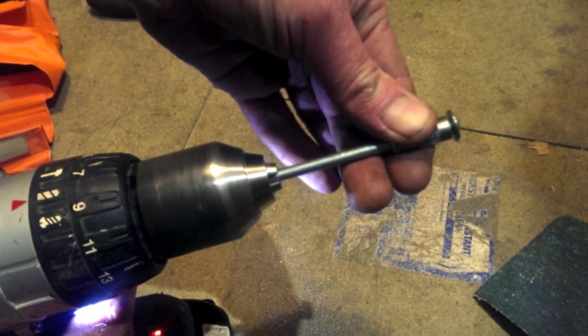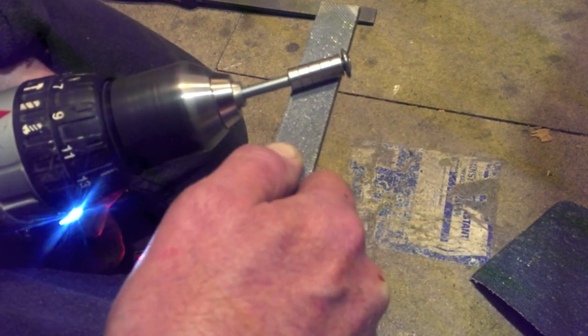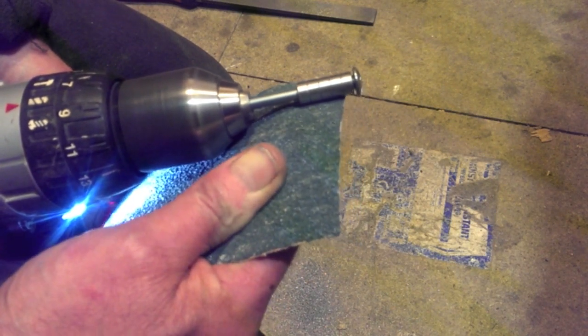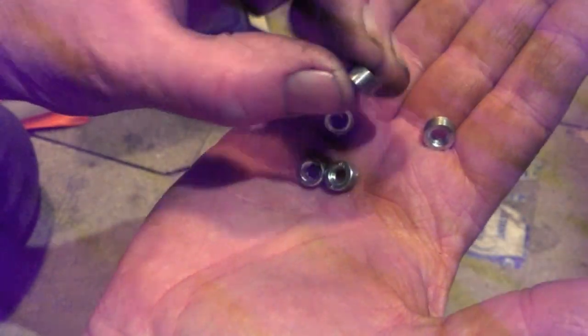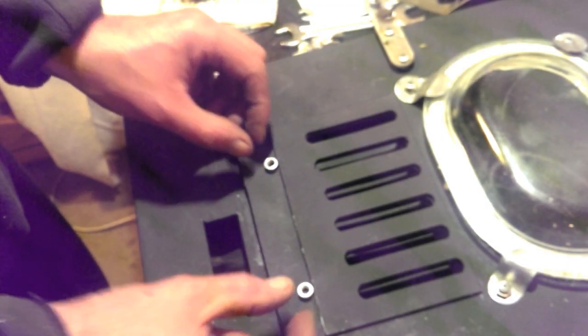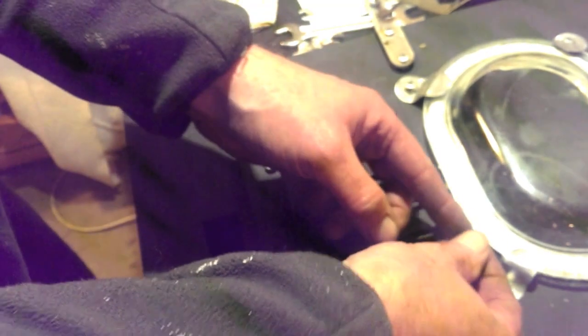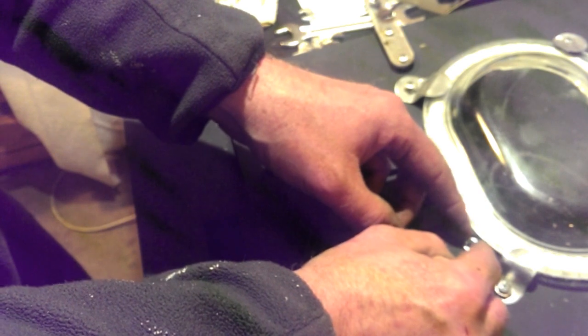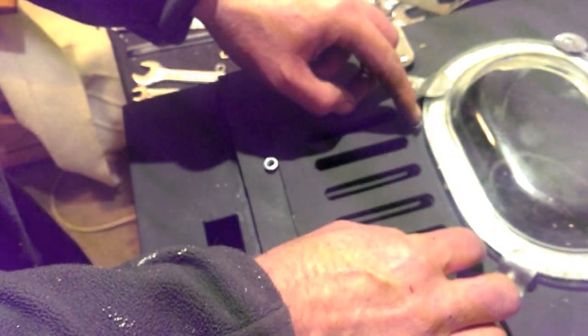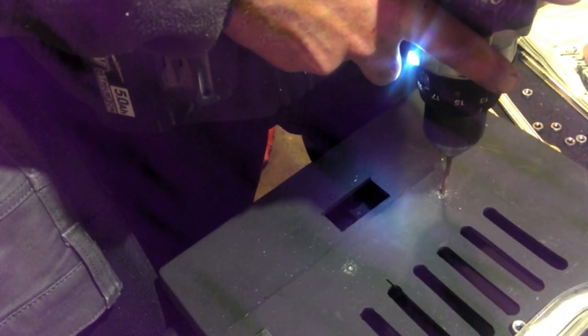I made these by putting some hexagonal nuts on a bolt in a drill and filing them round, finishing up with some ceramic abrasive. I positioned these to know where to drill the holes to mount them, and then drilled the mounting holes which I threaded to take short bolts.